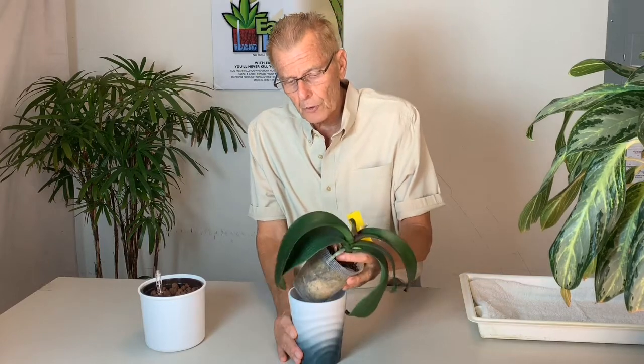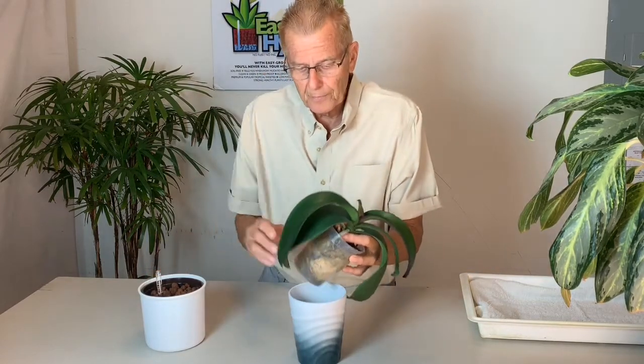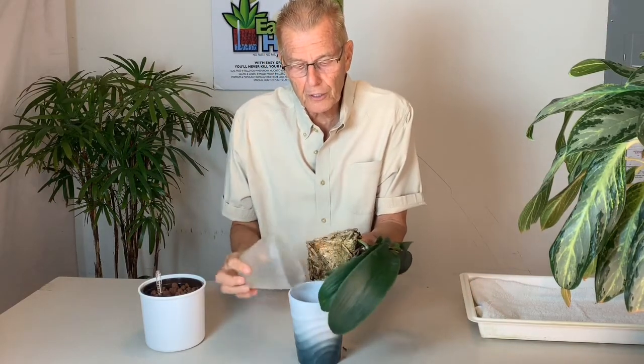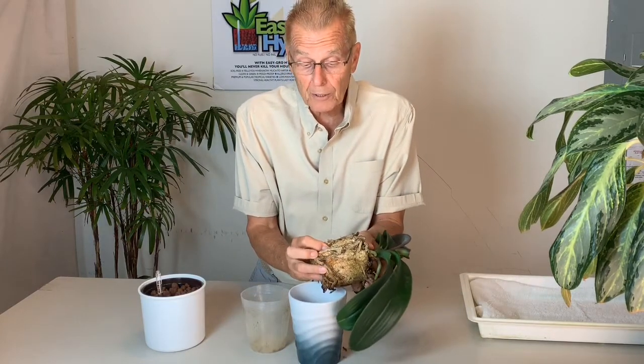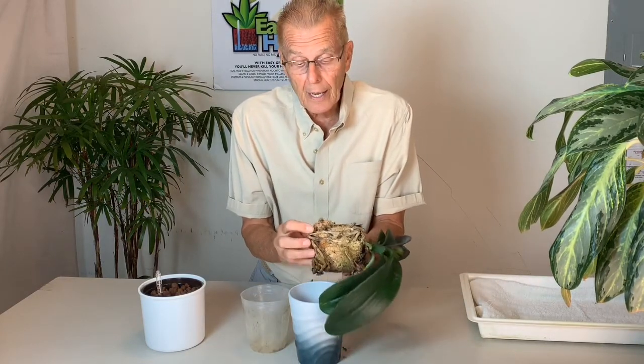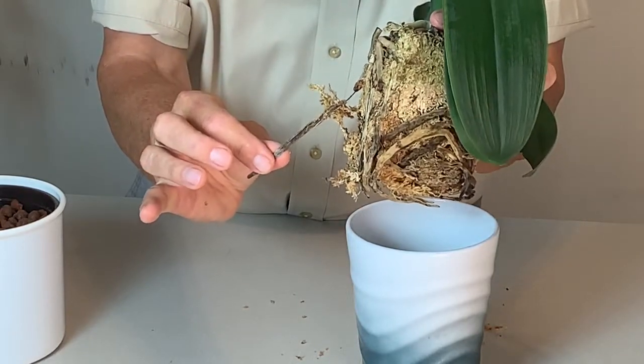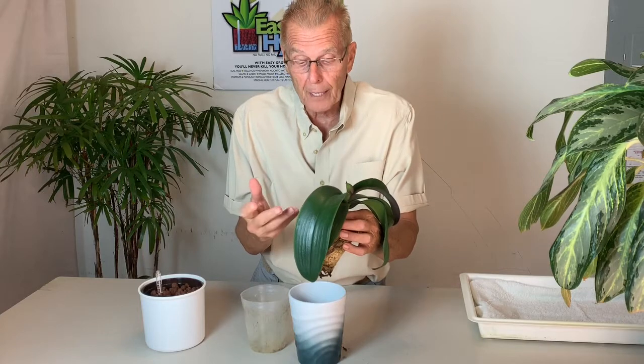They don't have enough moisture because the roots are not active. It's not because the plant hasn't been watered enough — in fact, it's probably been over-watered. The roots aren't active because they're planted in a pot that has no air circulation whatsoever, and secondly, they're in moss. The orchid is growing in moss and this moss stays wet forever, and this is what your roots end up looking like — not working, not delivering moisture to the plant.